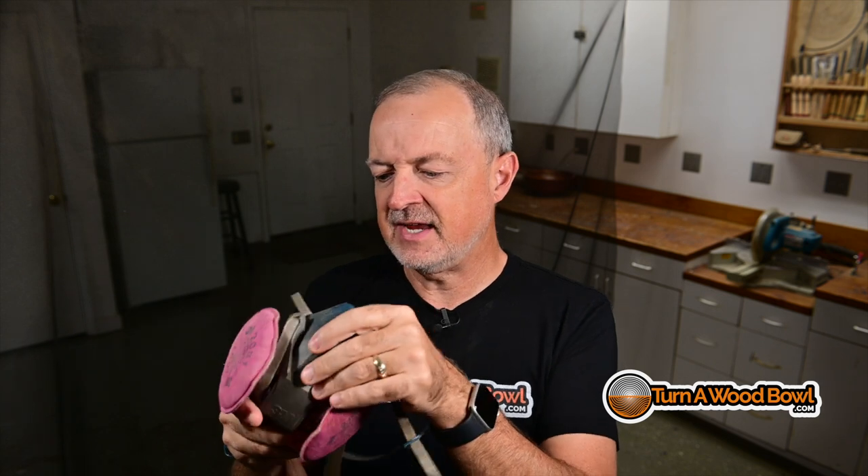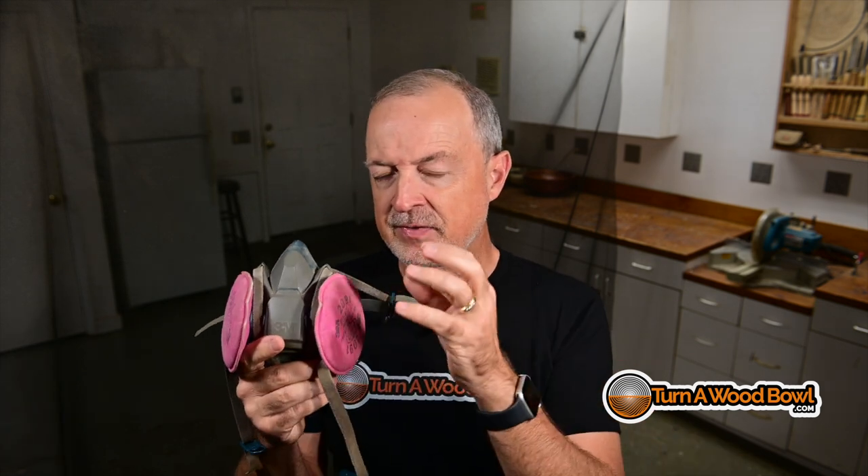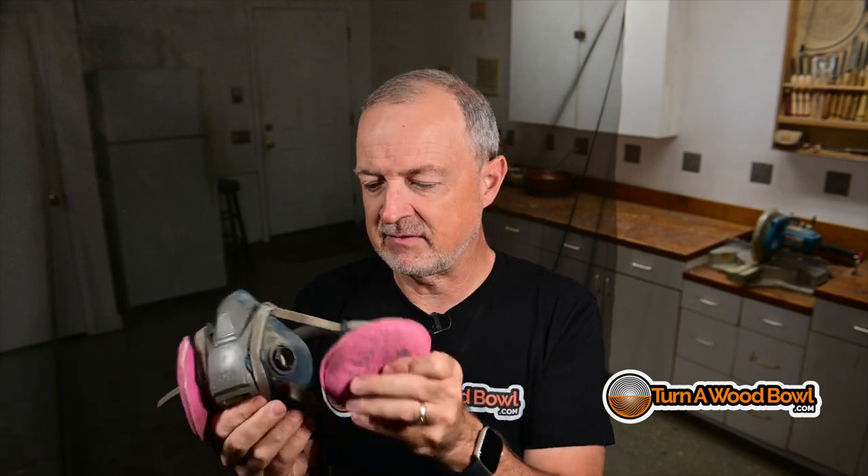Before we jump into the cleaning, I want to talk about this respirator a little bit. This is the 6500 series from 3M. This is a mask that fits over your nose and mouth and around your chin. There are replaceable cartridges that this uses. These are the particulate or dust filters — the 2091s. These are not designed for fumes or chemicals; they're designed for the dust coming from wood turnings. There are different filters you can put on for different purposes, such as chemicals and things of that nature.